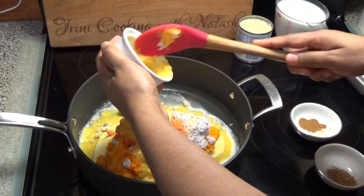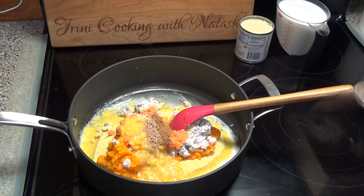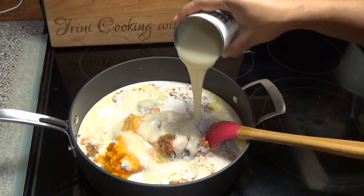Now I'm going to put in some vanilla essence or extract, some nutmeg, some cinnamon or spice. Then I'm going in with some coconut milk — this is going to help cook that cornmeal. And the last item: some condensed milk to help sweeten this. If you wanted to use sugar instead you can, and you can put as much or as little as you like.